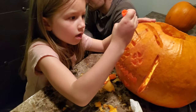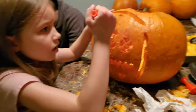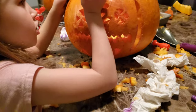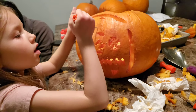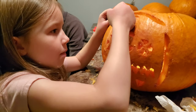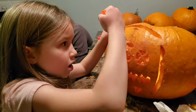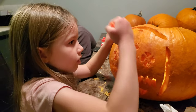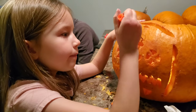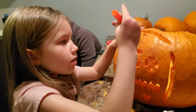How's the carving coming, Lily? It is going good. Are you almost done? Yes. I had a stitches design that my mom drew, but then my mom decided to use it, so we could do our own. So we're doing our own, and I am making my pumpkin.